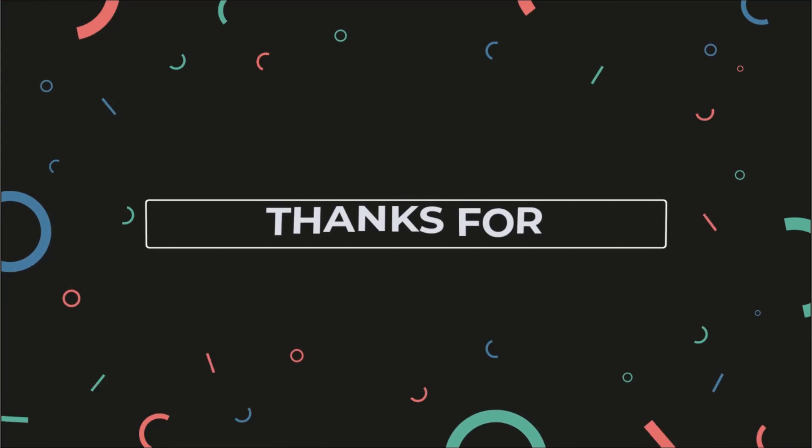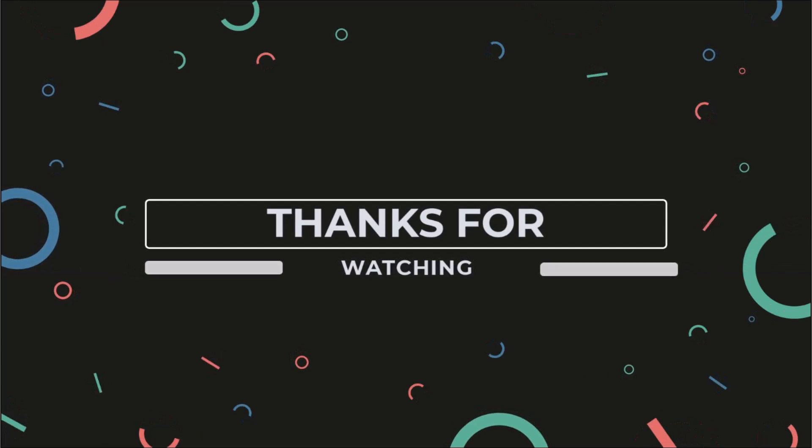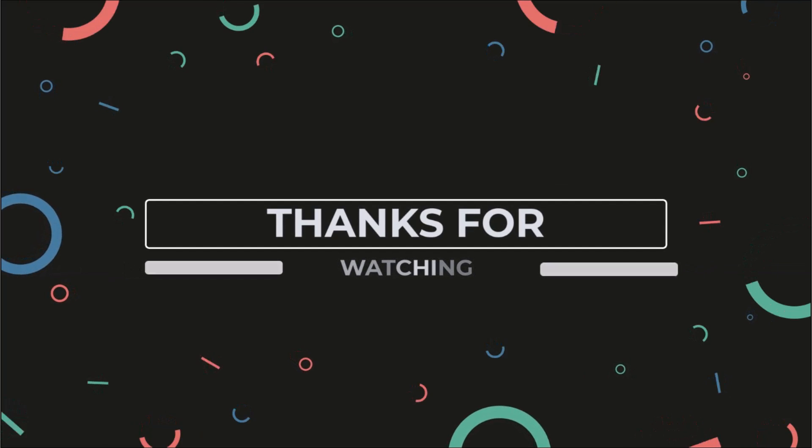Thanks for watching. Don't forget to check out some of our other videos on YouTube. If you can't find them, make sure you visit our website to find a complete organized list of all the videos we've made so far.